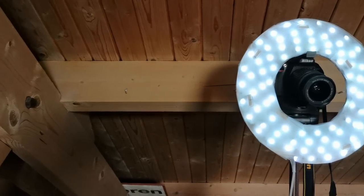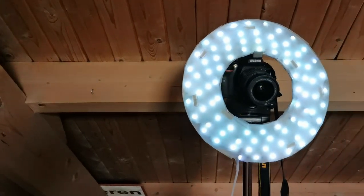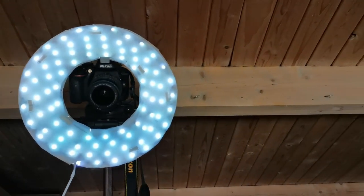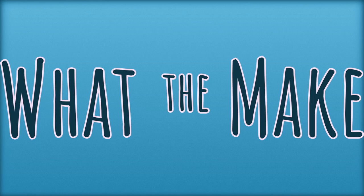I made a ring light to improve the quality of the lighting while recording these videos. I made it for under $20, mostly from pieces of scrap I had lying around. Let's see how I did it.